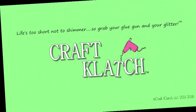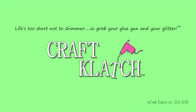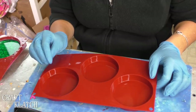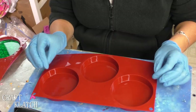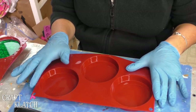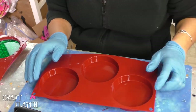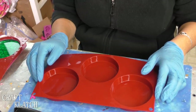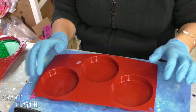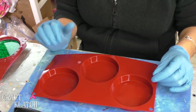Hey everyone, it's Mona here at Craft Clotch, and today is Friday — that means it's another Coaster Friday. Today we're going to try to trap some liquid in a coaster, so we have a little bit of an experiment going. I was inspired by a liquid phone case video that I saw — I'll have that link down in the description below — and I picked up some of her techniques, so I want to make sure I give her credit.